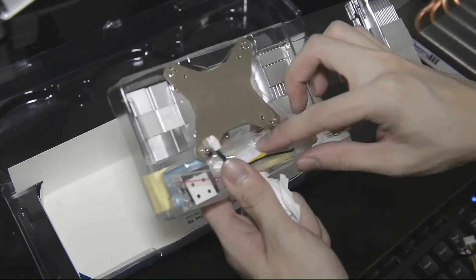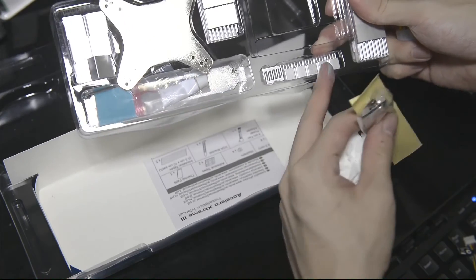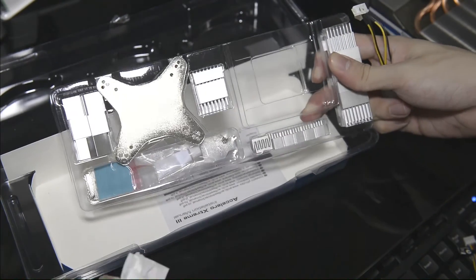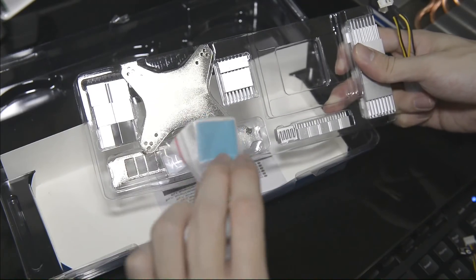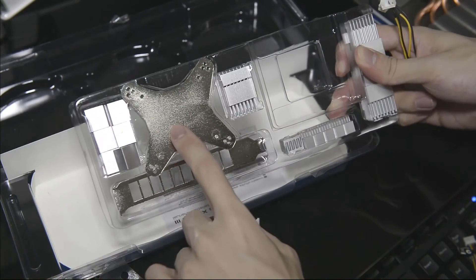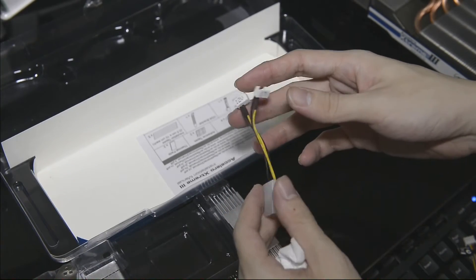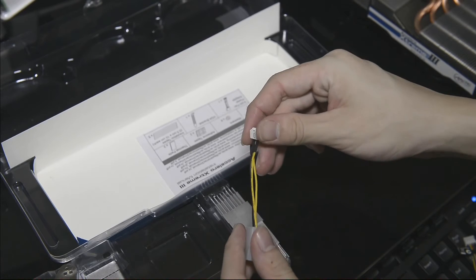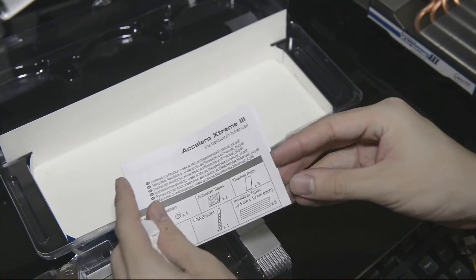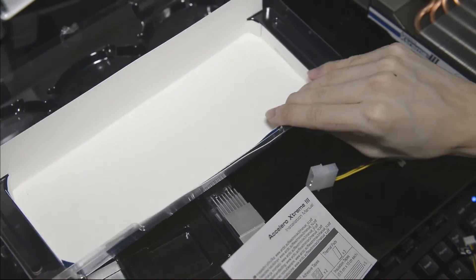I'm not going to take them out now. They provide a thermal adhesive as well for the application of the heatsinks, and we have insulation tapes to protect against any short circuit when you install it. There's also a PCI back bracket, a mounting plate, more heatsinks of various sizes, and a 12-volt and a 7-volt adapter for the fans on the cooler itself, and the instruction manual.